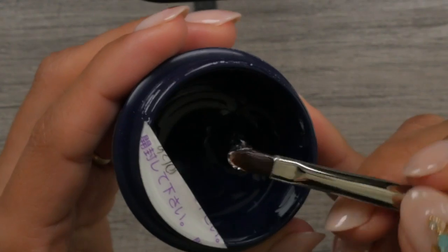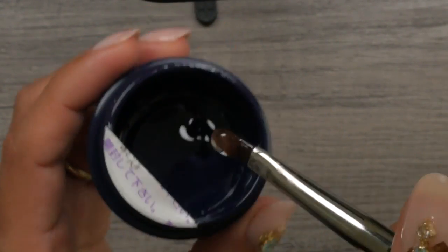The correct way to load up your brush is with product primarily on one side of the brush and more concentrated at the tip of that brush.